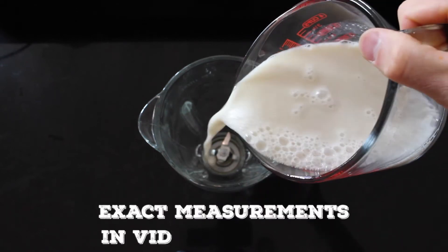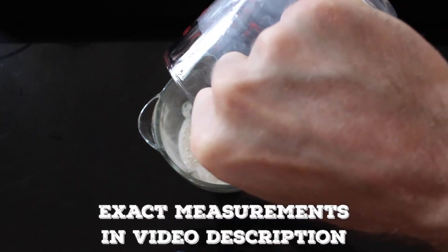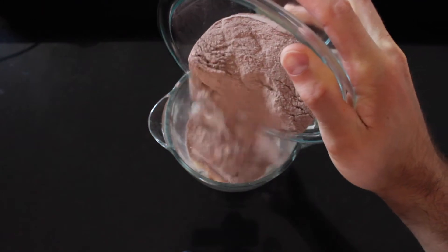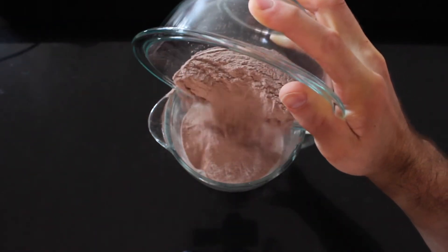We're kicking this recipe off by adding two cups or half a liter of unsweetened vanilla almond milk to our blender. Next, add a quarter cup of chia seeds. Now, to not only give our pudding some chocolate flavor but pack it with protein, add four scoops of chocolate whey protein powder.